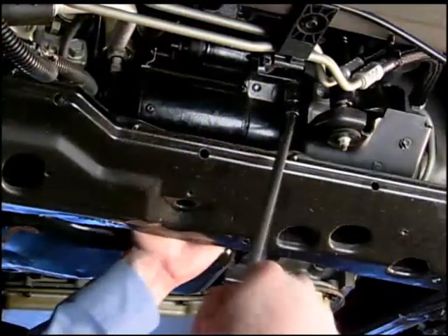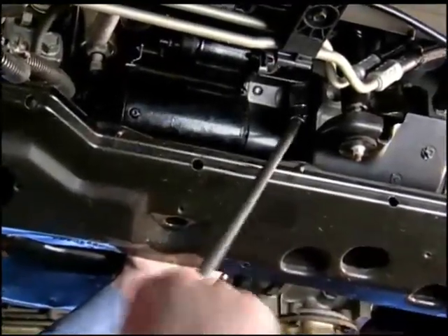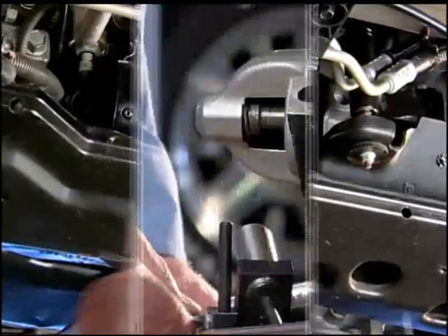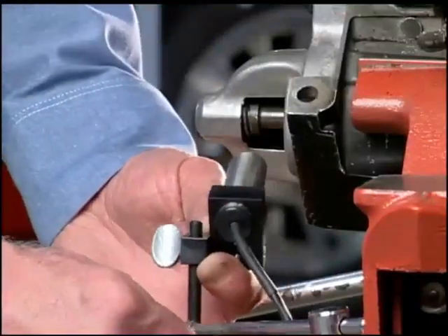If these tests indicate a defective cranking motor, it must be removed for inspection and repair. In the next program, we will examine the procedures used to diagnose and repair the cranking motor.